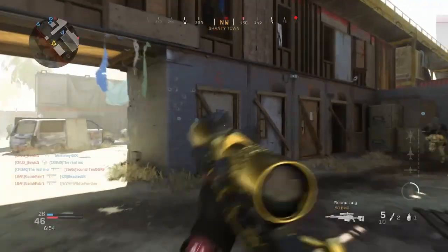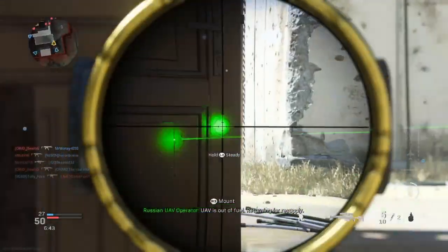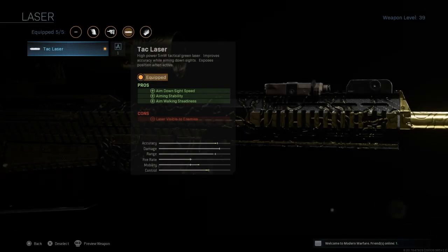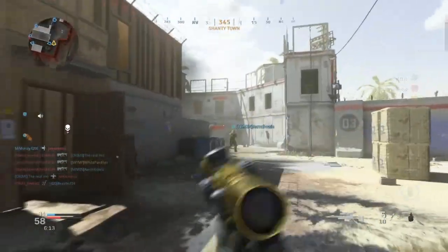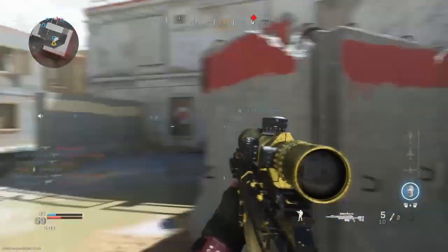For the second attachment I suggest the TAC laser. The TAC laser really does help with ADS speed; it has pros of aiming stability and aim walking steadiness. The aim down sight speed, aiming stability, and aim walking steadiness are the pros. The only con is that it's visible to enemies, but when you're trying to quickscope, the enemy will only have a second or half a second to react to seeing the laser. Three pros to one con is very good odds.